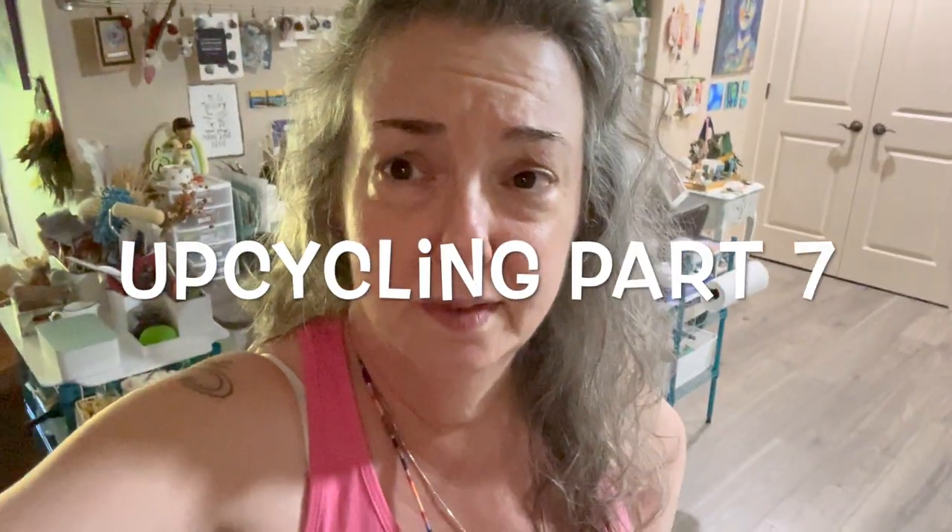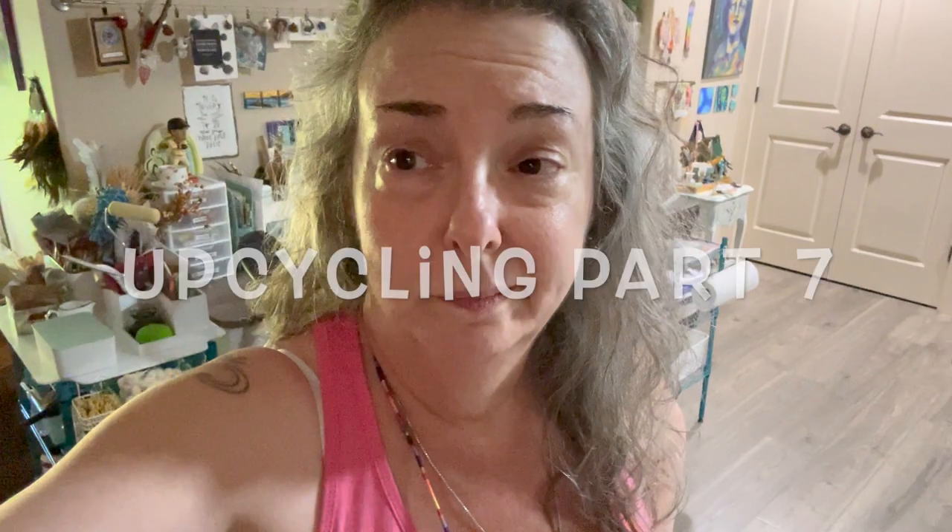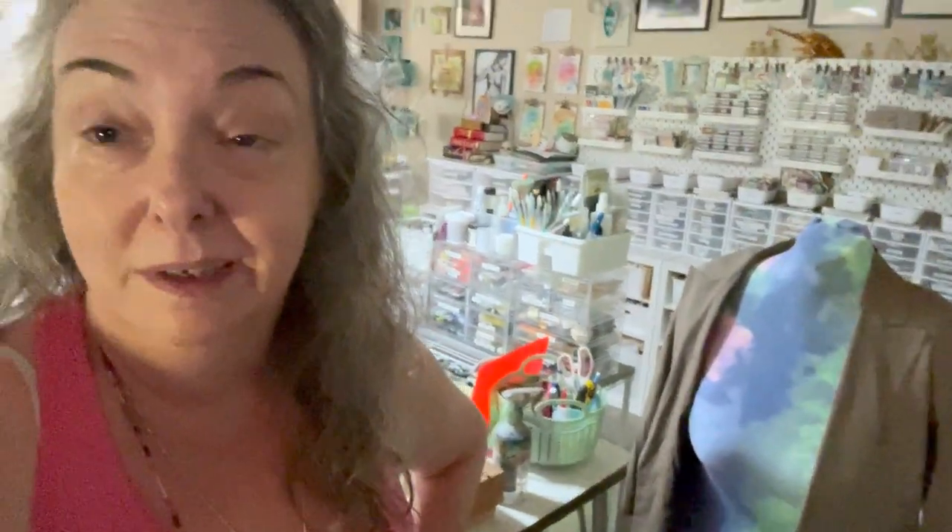This is another upcycling video. We're gonna start working on a blazer. I paid about five bucks for it recently at a thrift shop, and I don't think it was ever worn very much because one pocket was still sewn shut, as it is when they're manufactured.